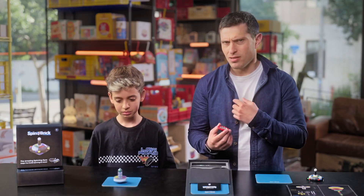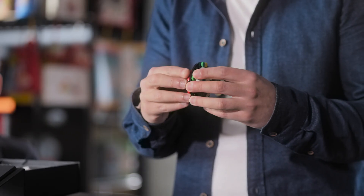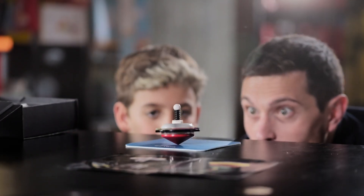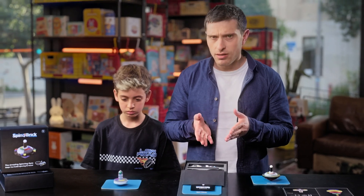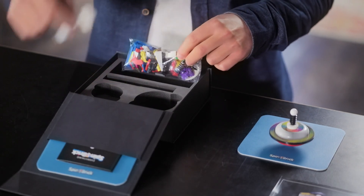So you're telling me that my kid can build any one of these spinning tops, connect this electro gyro thingy, spin it, and it will keep spinning for hours? Yes. And everything I need is in this box? Yes. The bricks, the gyro, the charging cable, and the instructions? Yes.